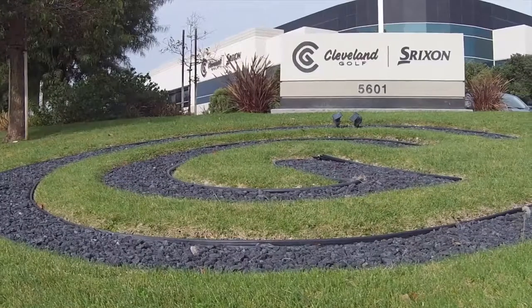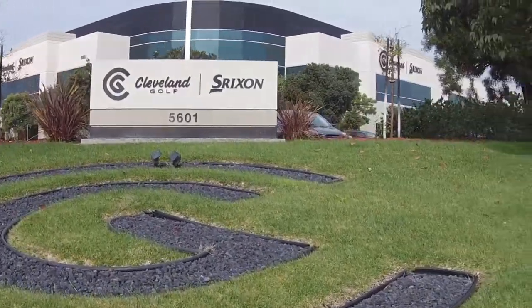Welcome to the Golf Spotlight. I'm Ralph Urban coming to you from the headquarters of Cleveland Golf, and we are looking at their new irons that are designed to help you get the ball up in the air. To tell us about it is Zach Oakley, product manager from Cleveland Golf. Zach, thanks for taking the time to join us.